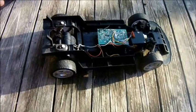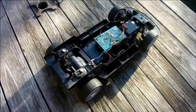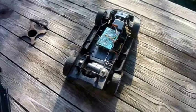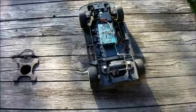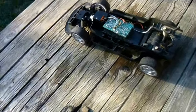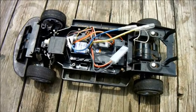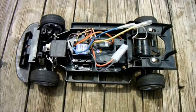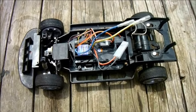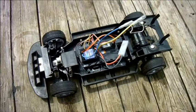I did want to see it running though, so I opened it up and removed the circuit board, which doubled as both a receiver and an ESC, as well as the clunky toy grade steering servo. Instead of these parts I installed a hobby grade servo, a brushed ESC and a 2.4 gigahertz receiver.